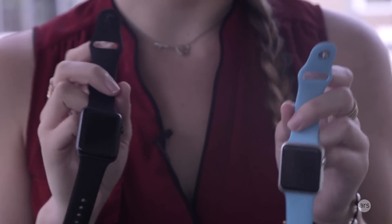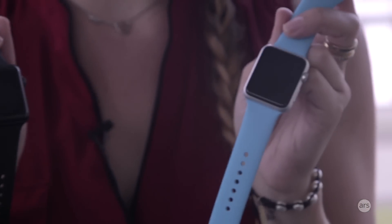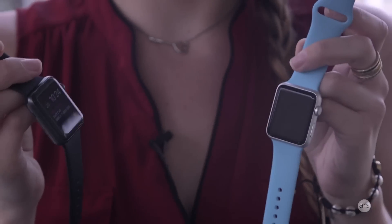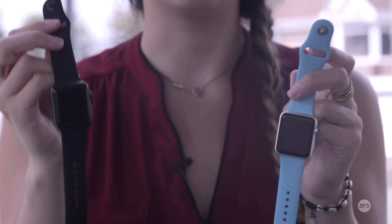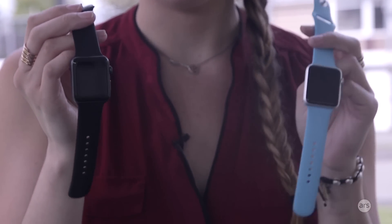When Apple debuted the Series 2, they also announced the Series 1, which is a little different from the original. The Series 1 has the original hardware — no GPS and not water resistant — but it does have the better CPU, so it'll be faster than the original and have the same performance as the Series 2. If you want a new Apple Watch, you can get the Series 1 with the new CPU or the Series 2 with GPS and water resistance. The Series 2 starts at around $369.